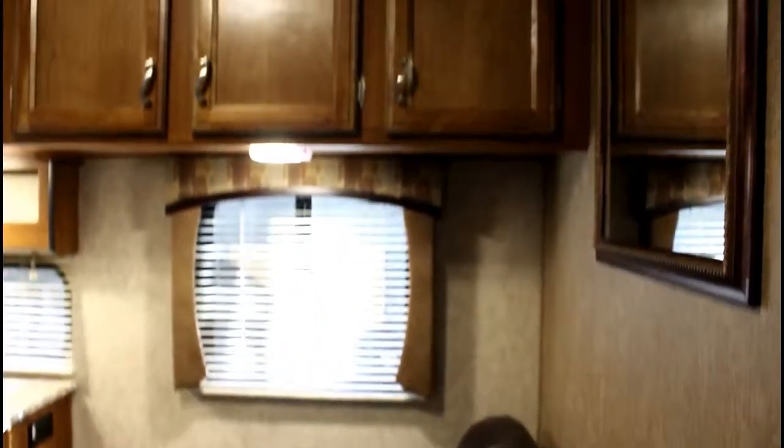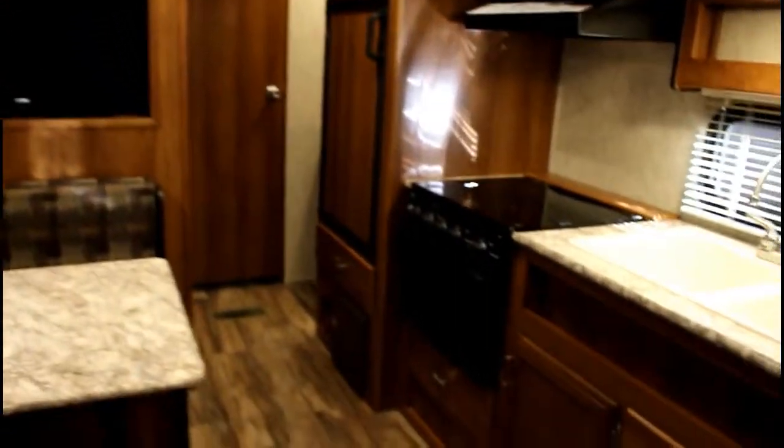We also have this couch which does go flat into a bed, so if you want to bring the neighbors' kids or other kids on the team, they've got a place to sleep. They can also sleep on the dinette. It comes with a TV inside all hooked up to an antenna — you can get lots of channels — and you've got a glass-top stove for preparing food.